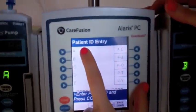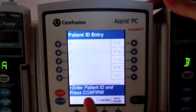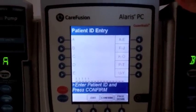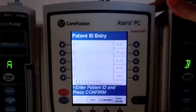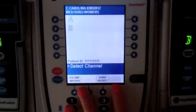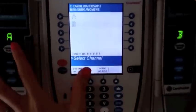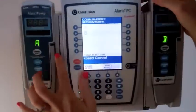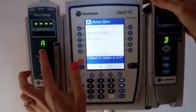The next question is going to ask for our patient ID, which is usually a nine-digit number. We're just going to say it's all ones today. And then right here we select our channels — you can see this says channel A and over here it says channel B. So we're just going to go to channel A and press on.